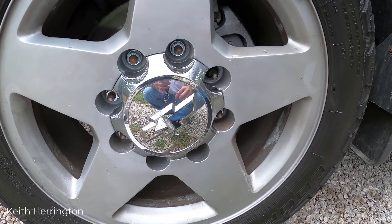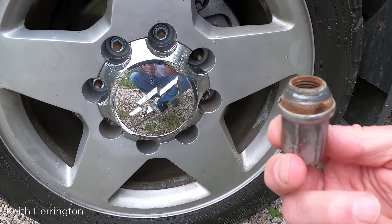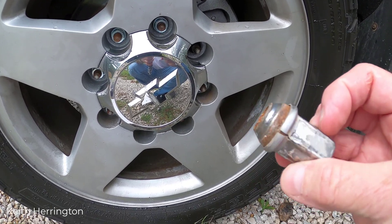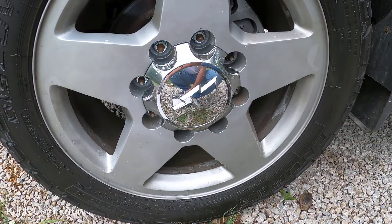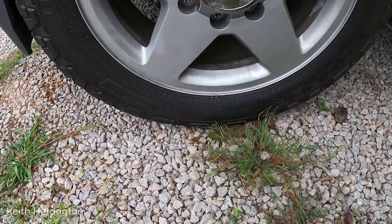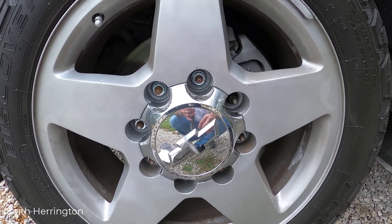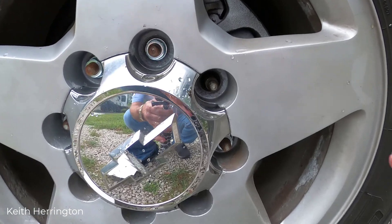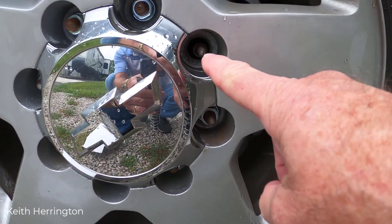This was uncalled for and shouldn't have been done. There's no way those lug nuts could have been put back on because they're so hammered up. I went and got new lug nuts — new chrome ones — and I'm going to put them on.